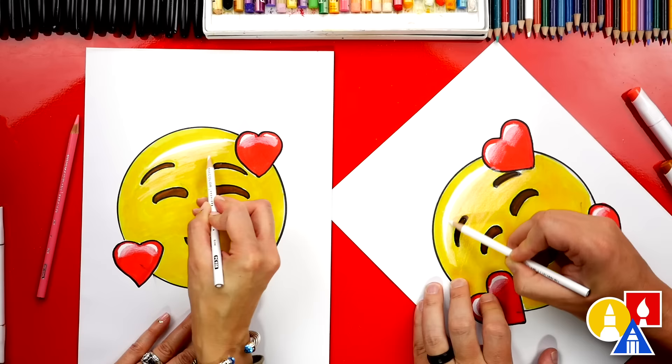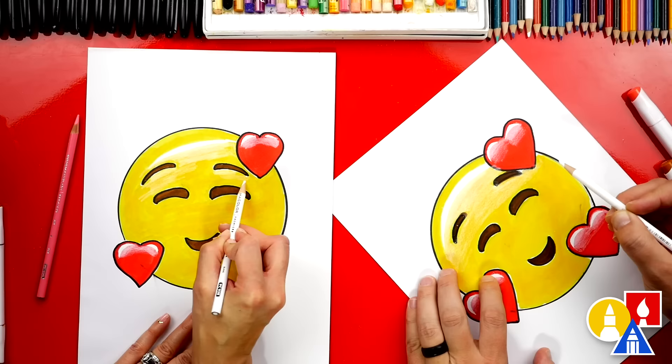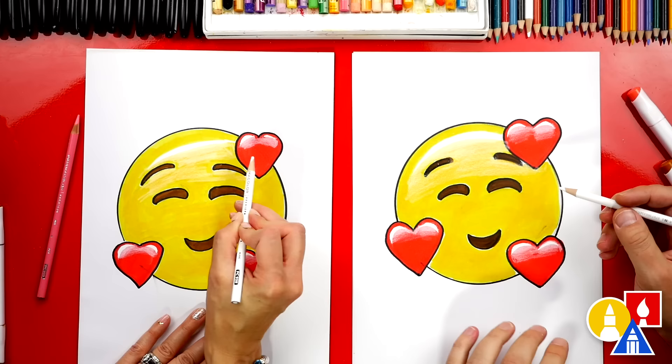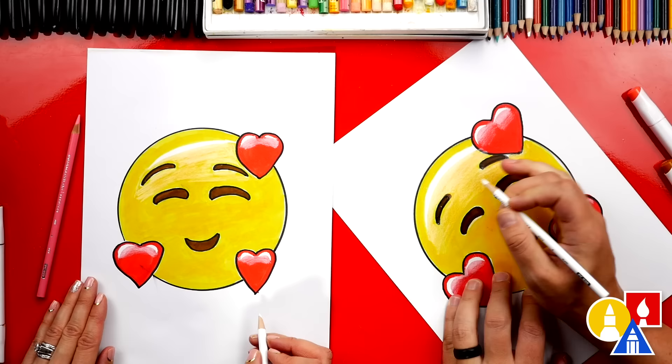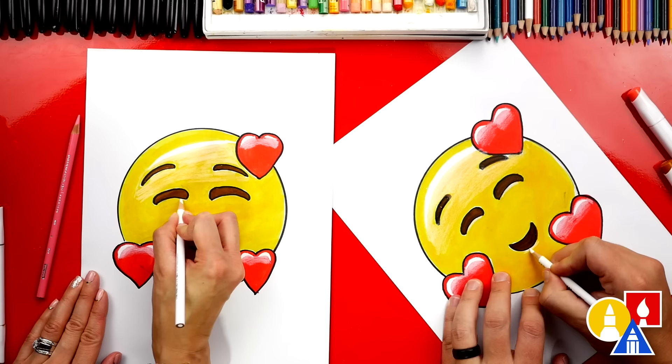That looks really cute. Now let's use our white colored pencil to add a little highlight on the bottom of the eyes and also on the bottom of the mouth to make them look more 3D.